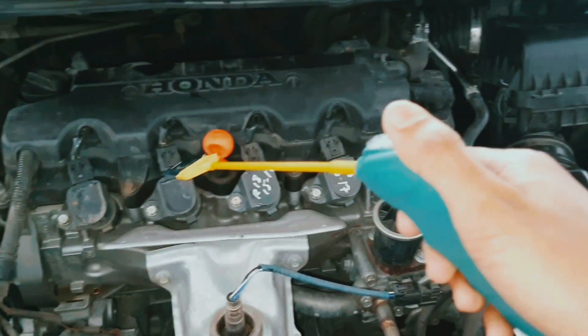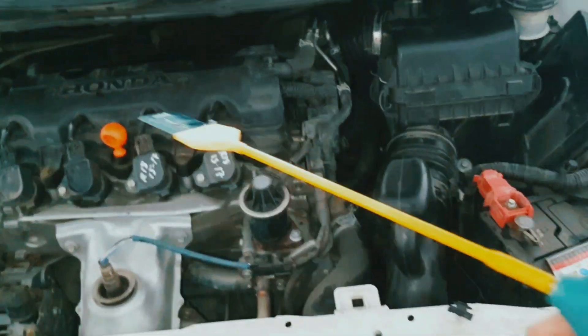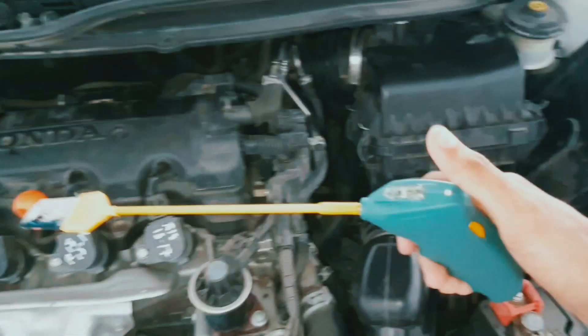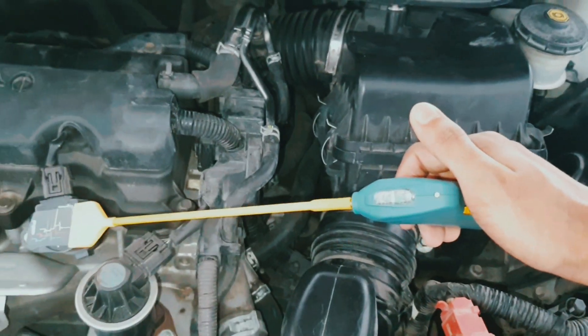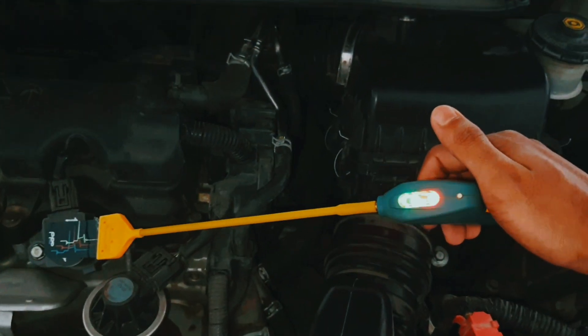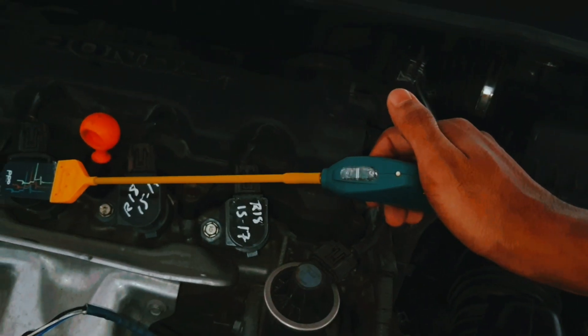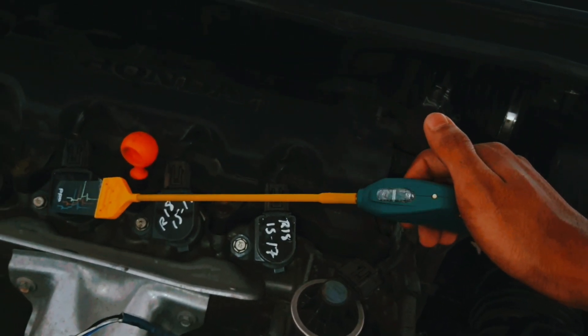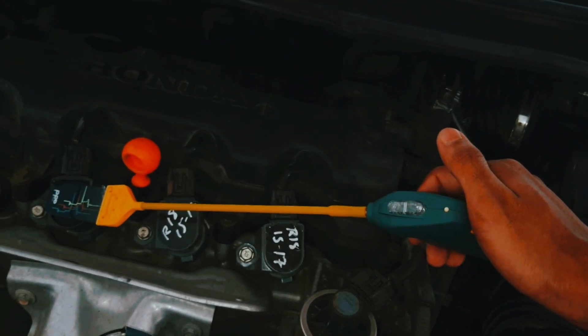So now I replace this ignition coil and I will show you. Now we replace this ignition coil and check — it's working. See, before this ignition coil was not working because it was damaged. Now I replaced it and it is now working perfectly.